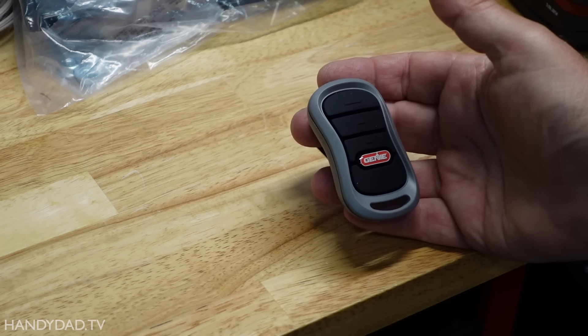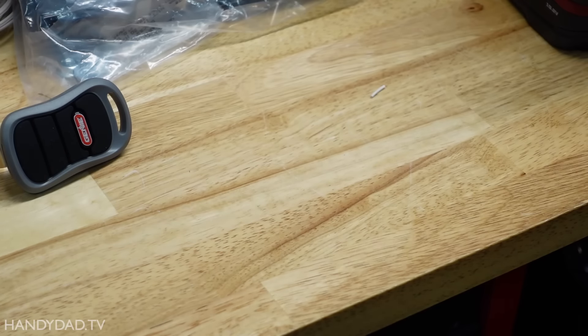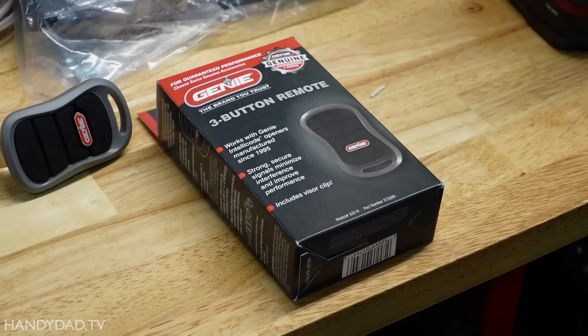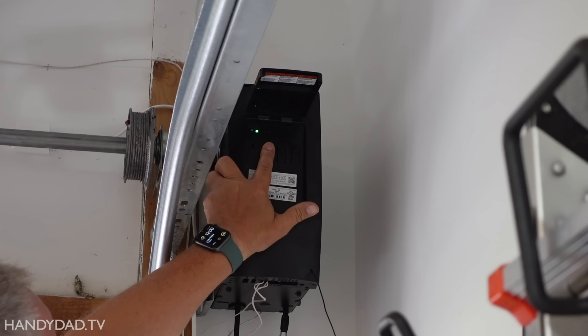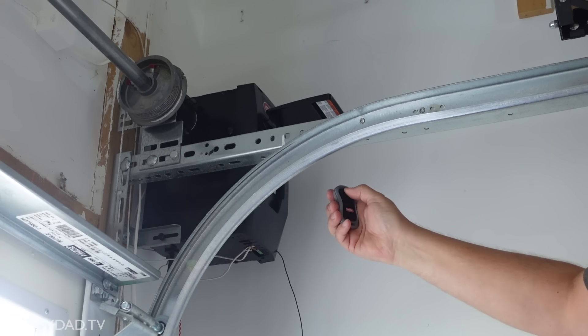One thing to note is that garage door openers these days seem to ship with only one remote and no outdoor keypad, so I bought an extra remote and keypad separately. Programming was easy — just press the learn button for a few seconds, and then when the purple light is blinking, you can pair extra remotes or HomeLink transmitters in your car.